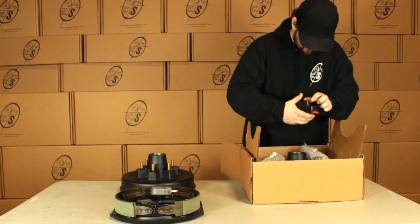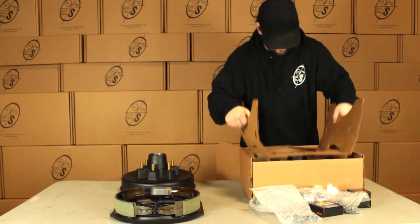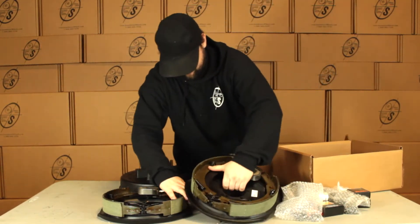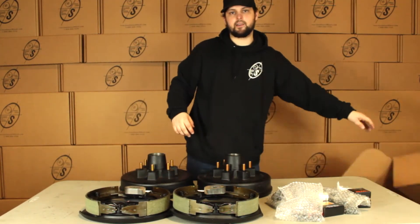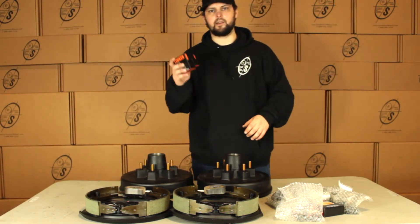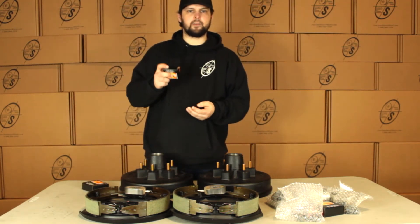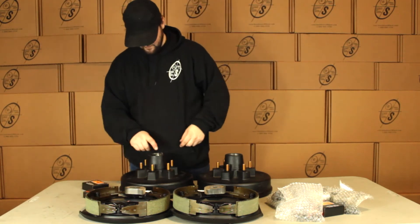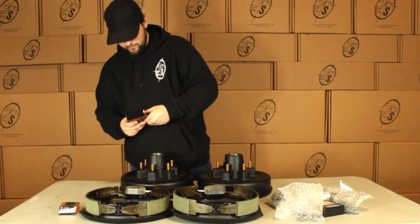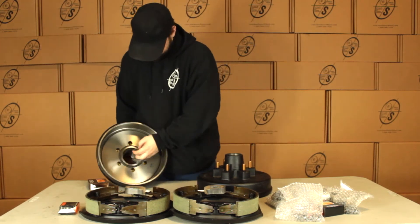We have our small parts, pull these out. So with this kit we're going to get two drums, a left hand and a right hand backing plate. We're going to get an inner and an outer bearing for either side. Our outer is going to be the 15-123, it's just going to pop in right here. And our inner bearing is going to be the 25-580 and that's going to be right here.